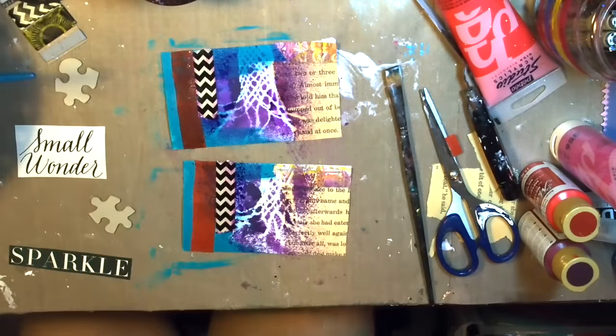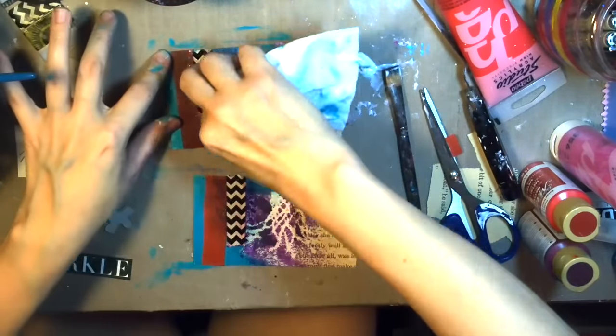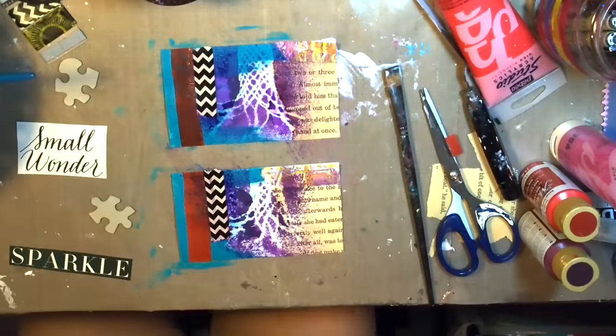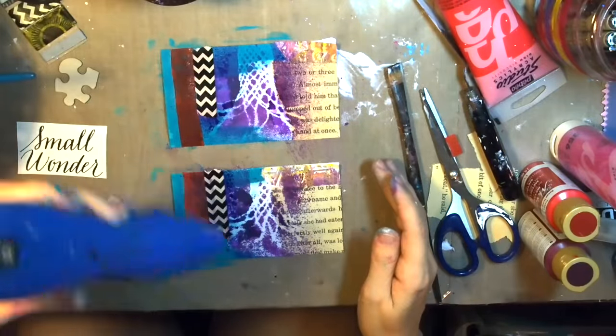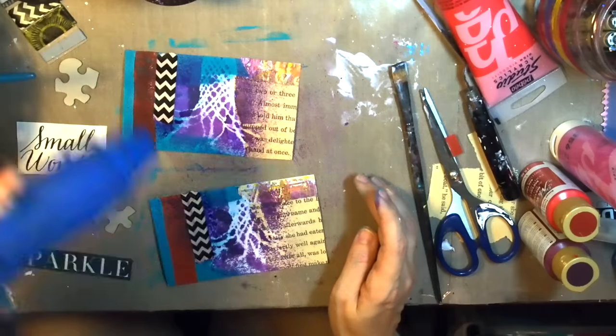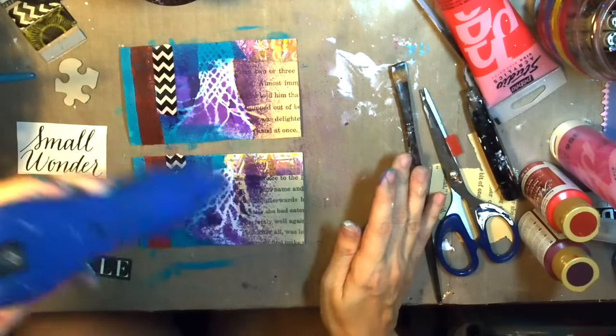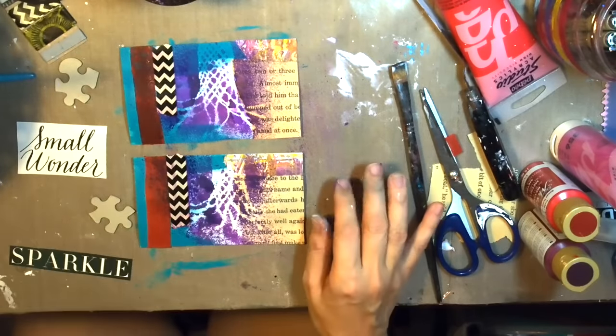I was going to dry it, but then I decided I wanted to wipe off the ink from the washi tape first so I could bring back that black and white color from the washi that she also sent me. Then I'm just giving this a quick dry.